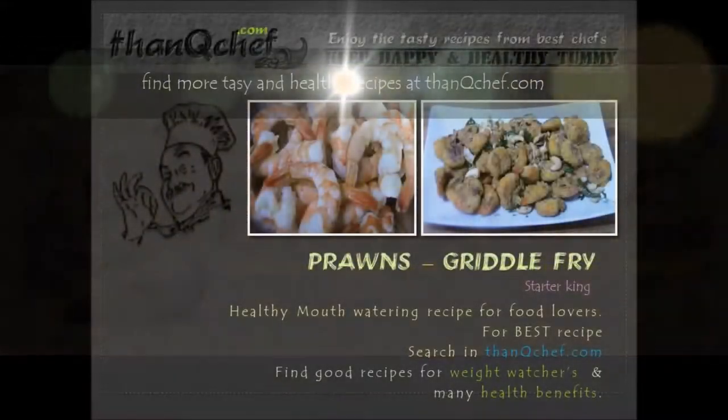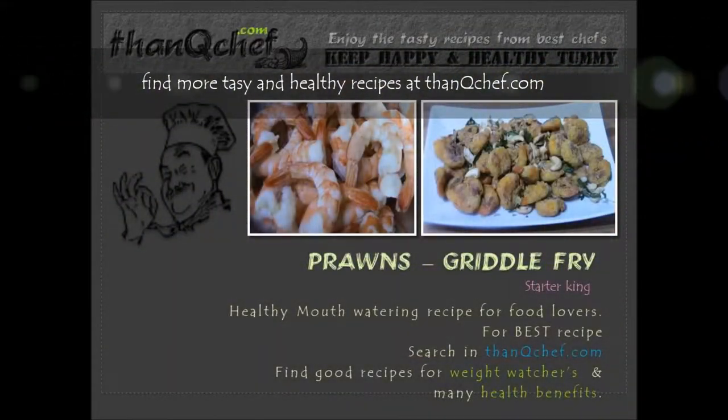Hi friends, this is Janaki. In this video, we are going to make prawns griddle fry. This is really tasty and you can have it as a side dish or a snack.